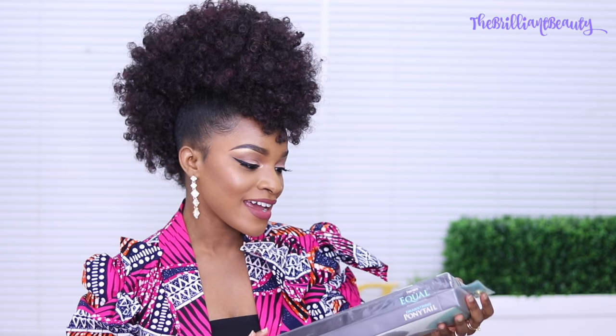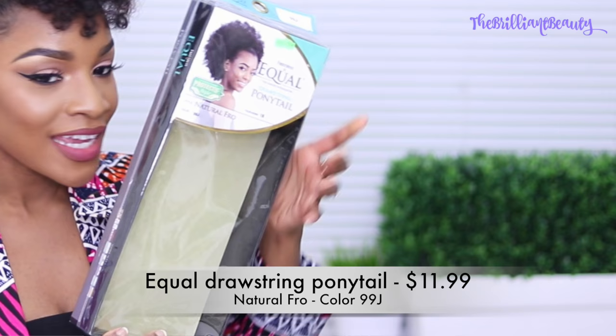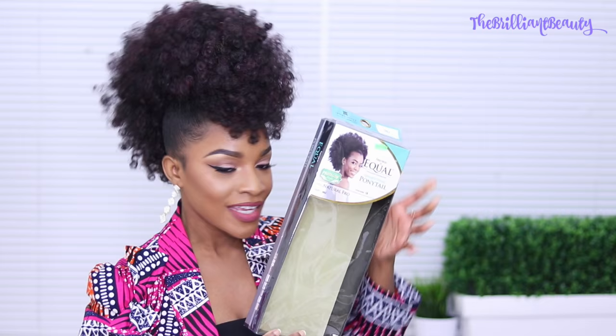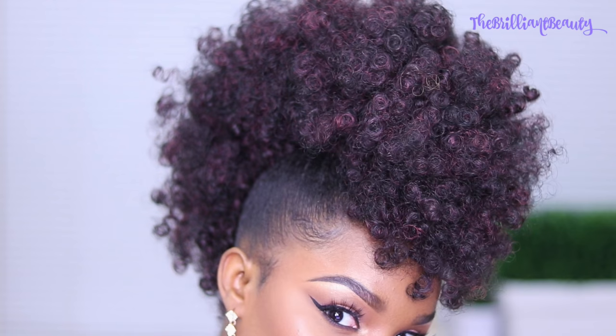It was $11.99 and it's called the Fruture's Equal Drawstring Ponytail Natural Furrow. As you can see, it does have hints of burgundy or natural red in it. That's the only one they had and it actually looks good — it looks spunky and has a little bit of personality.